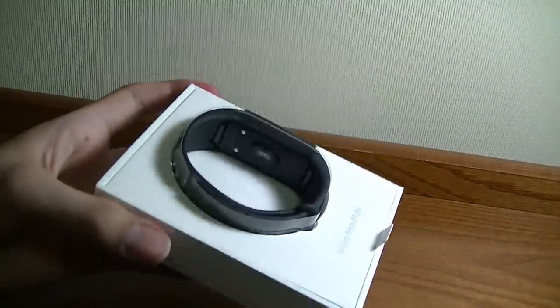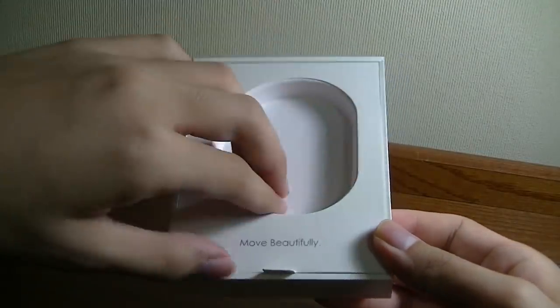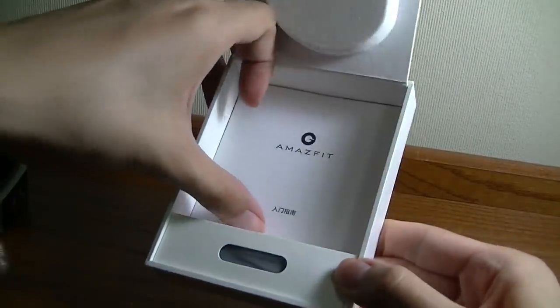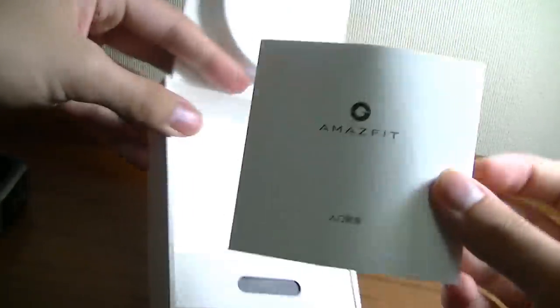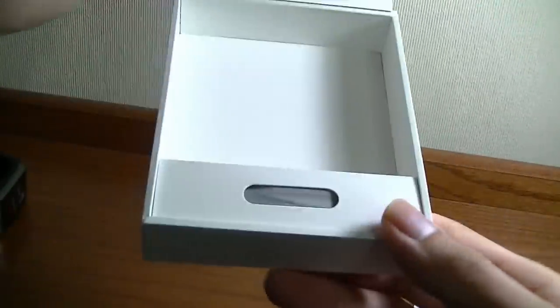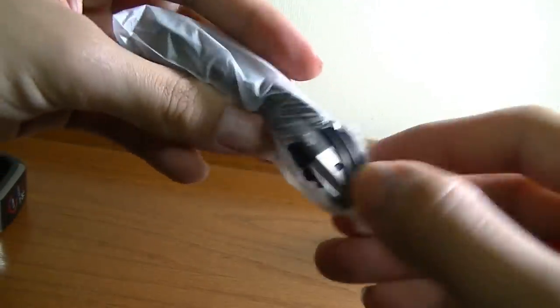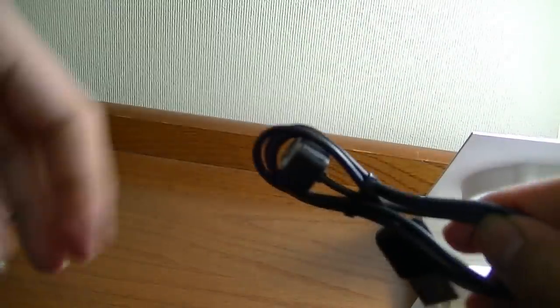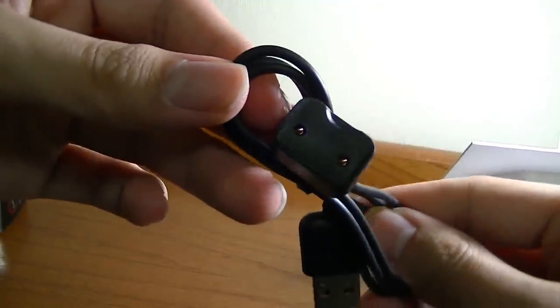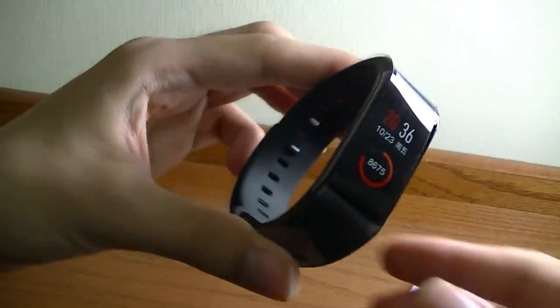Let's open it up. We have just the tracker on the very top — very simple presentation as always from Xiaomi. Underneath there is a quick user manual, documented in Chinese only at the moment, but it's very simple — just download the app, which is the same app used for other Amazfit products. The charging cable has a magnetic pin system with a simple USB connector and two contact pins on the other end. It takes roughly two hours to completely charge, and afterwards you get roughly twelve days of rated battery performance.